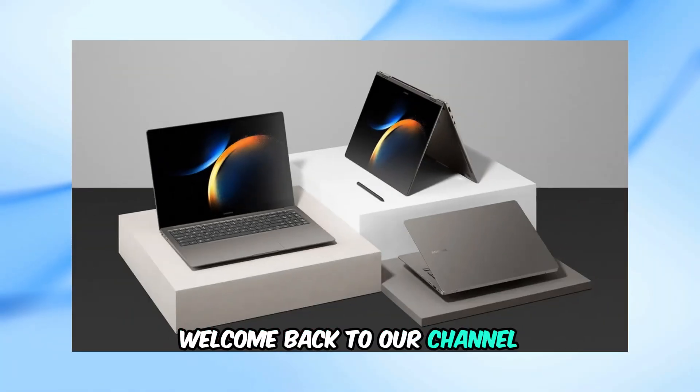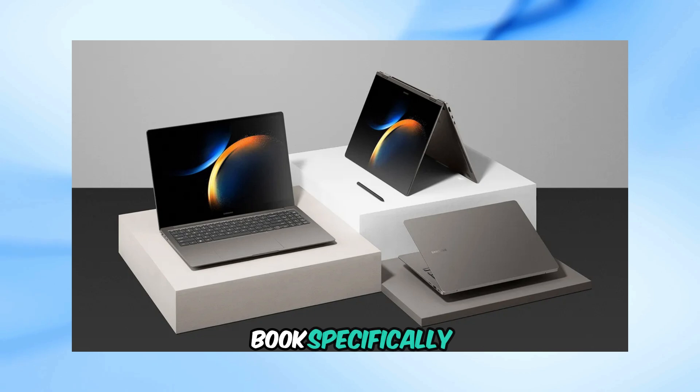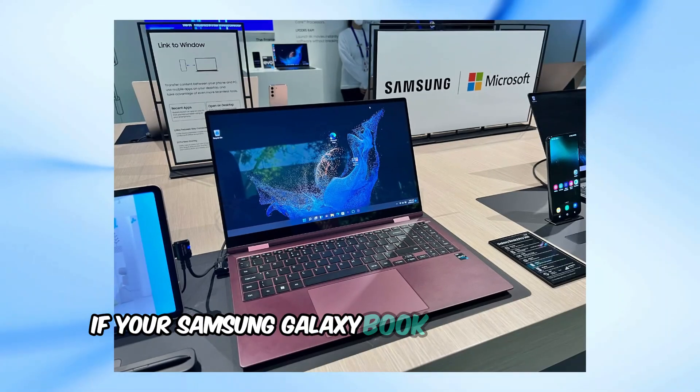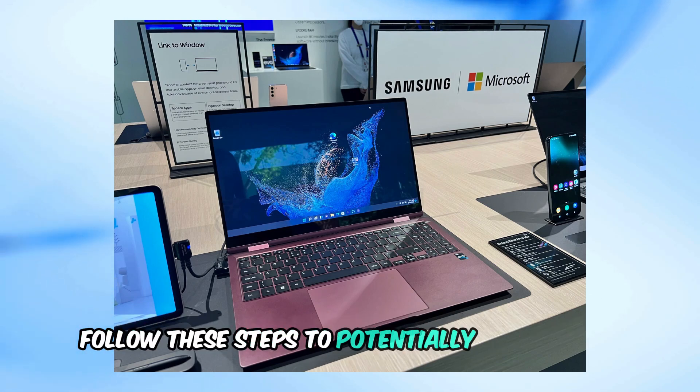Welcome back to our channel. Today, we're tackling a common issue with the Samsung Galaxy Book — specifically, what to do if it's stuck with a blinking blue light and won't boot up. Follow these steps to potentially fix the issue.